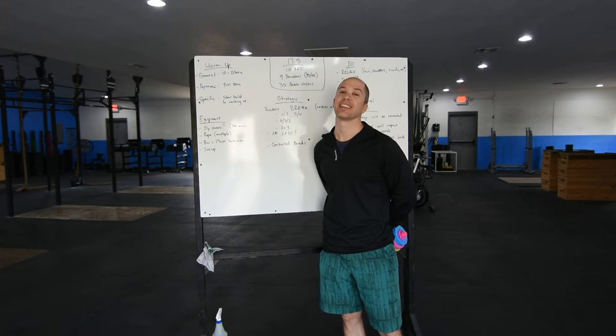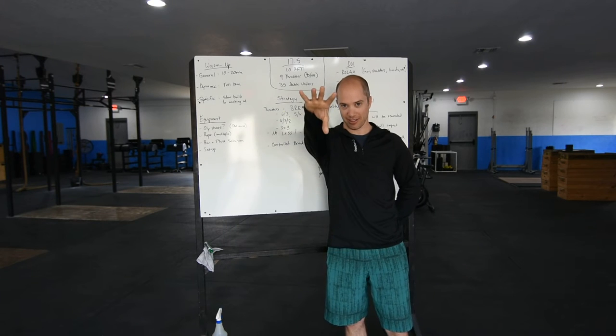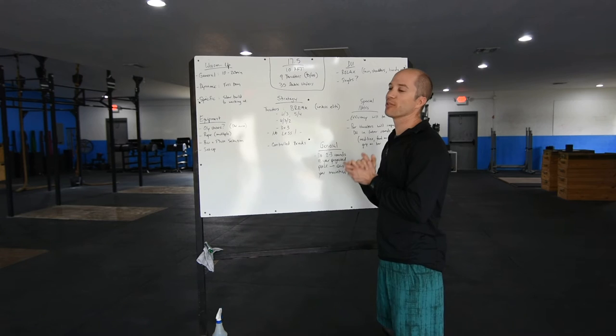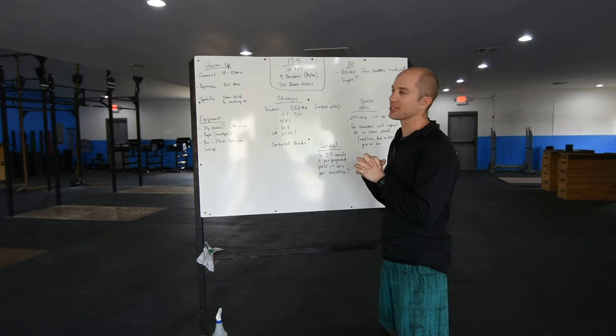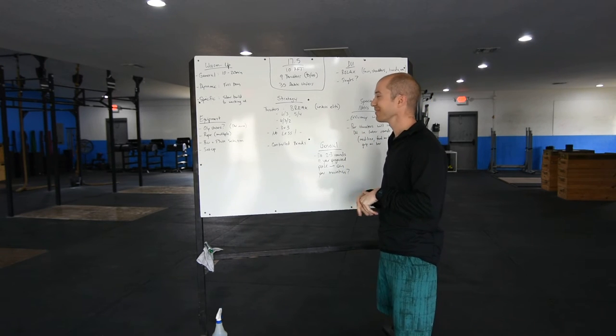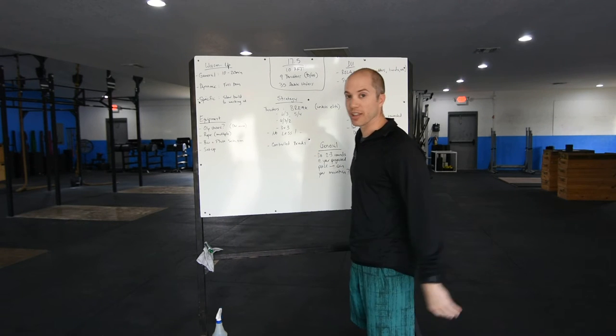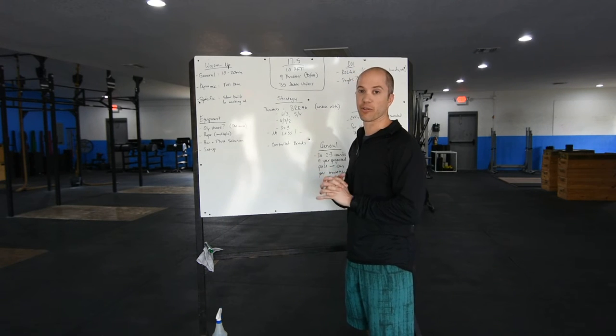17.5 is not dumbbells. 17.5 is 10 rounds for time: 9 thrusters and 35 double-unders. Or if you can't do that, single-unders. You've got a 40-minute time cap.